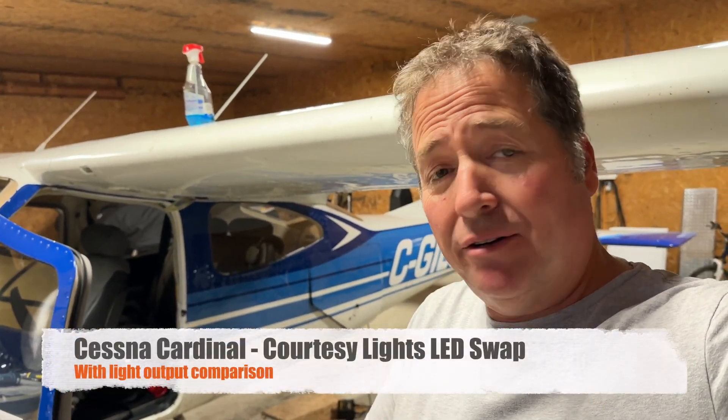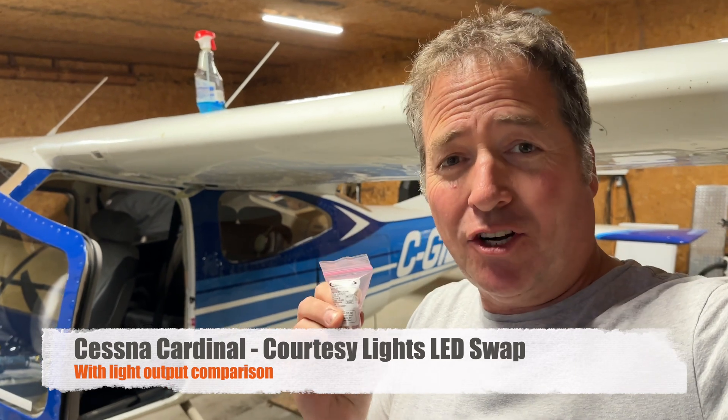Hello, my name is Gil and this is a quick little tutorial video on switching out the courtesy lights on a 76 Cardinal RG.